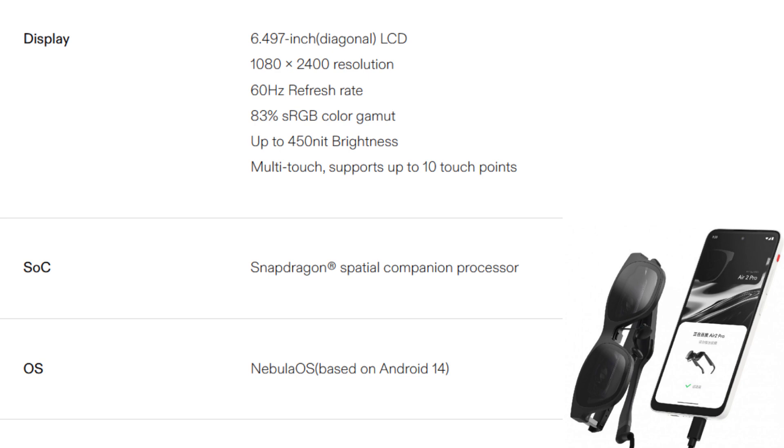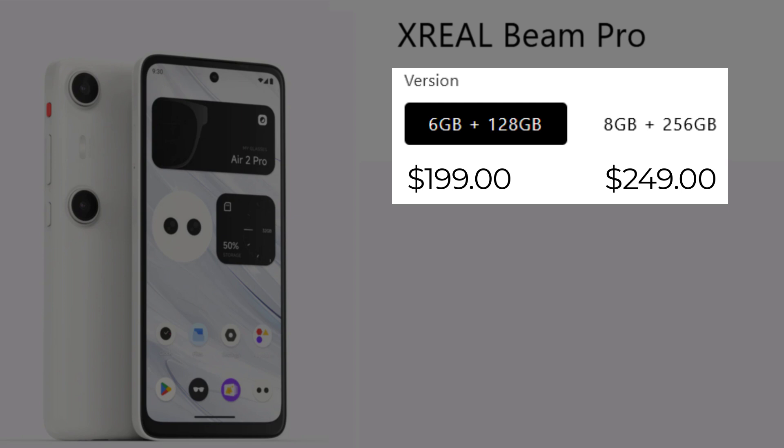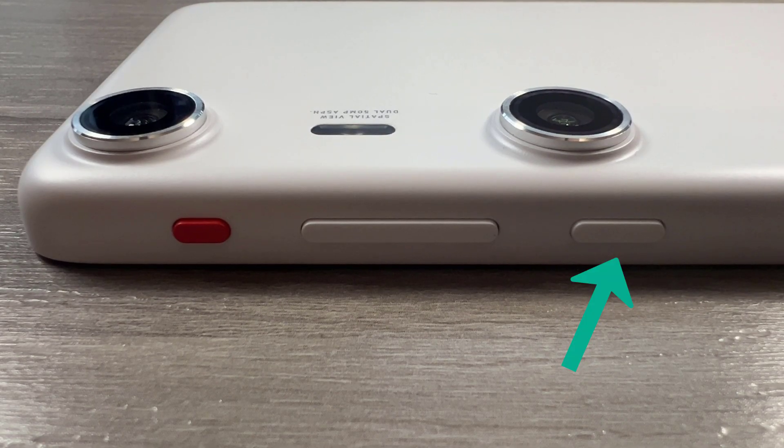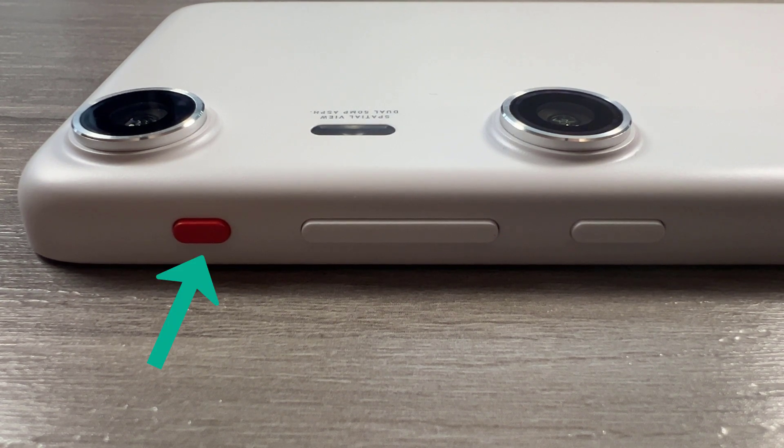Powered by Nebula OS, this thing is a beast. It's got a 6.5-inch LCD screen, available in two configurations: either 6GB of RAM with 128GB of storage, or 8GB of RAM with 256GB of storage. Basically, it competes with other modern smartphones at just a fraction of the price. The Beam Pro ensures smooth performance whether you're gaming or multitasking. On the side of the phone we have the power button, volume buttons, and an orange button that switches between two modes.